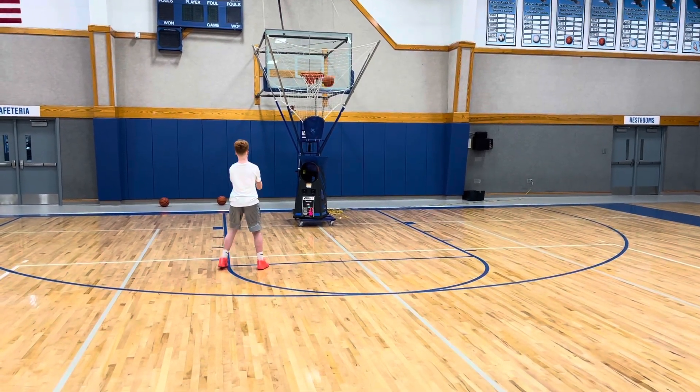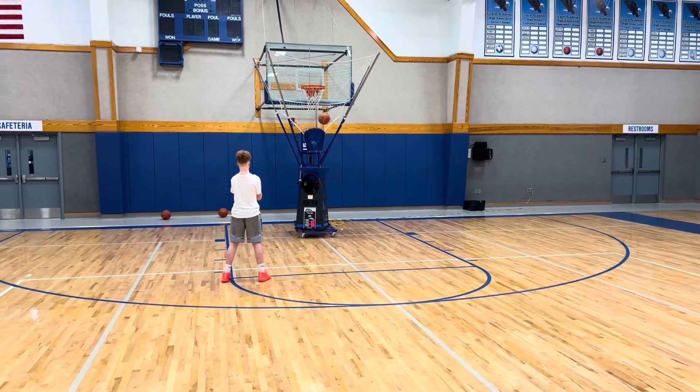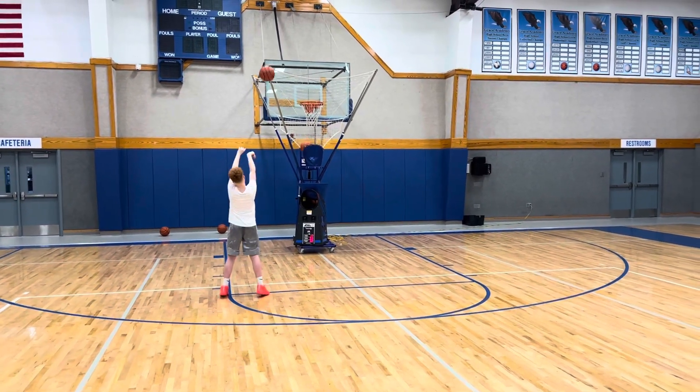Boom. Good. Think back to the rim. Boom. You can dip a little bit with your legs. Give yourself a little bit more power.